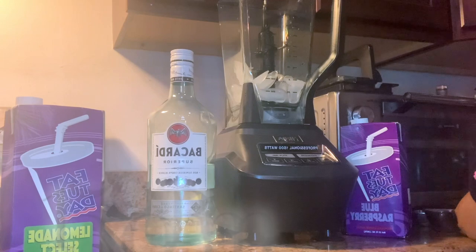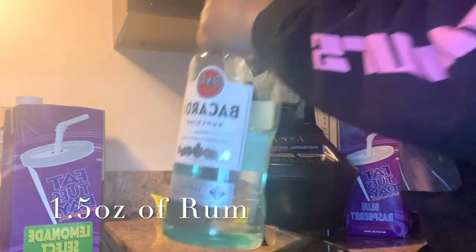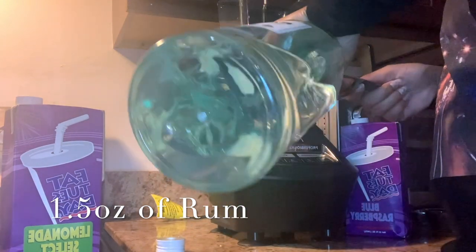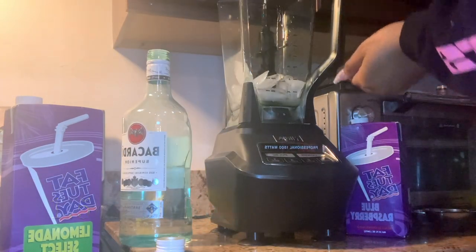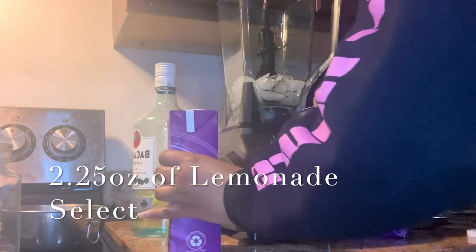Then add in the Bacardi, or whichever brand of rum you would like. You do not have to follow the recipe to the tee — you can add as much rum as you want, so feel free to do whatever your heart desires in the moment.